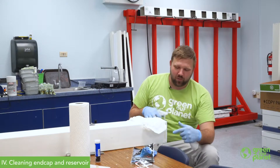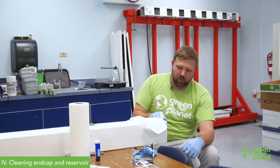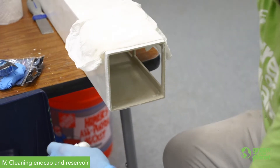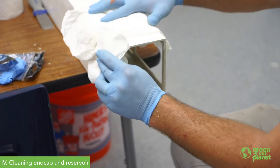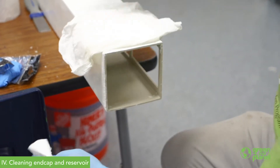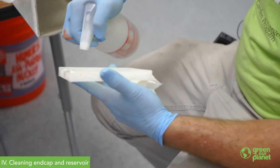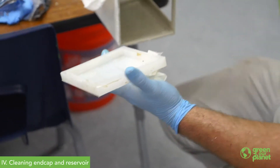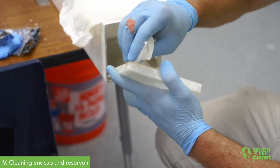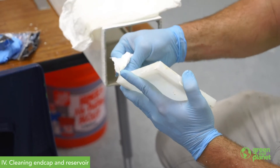All right, so we've got our old seal cleaned up. We're going to spray this down now with a little bit of rubbing alcohol just to get it nice and clean before we apply the new sealant. We're going to wipe down the edge of the tower and also clean out the old end cap. Once we spray this down with alcohol and dry it, we'll be ready to mix up our new sealant and apply that.